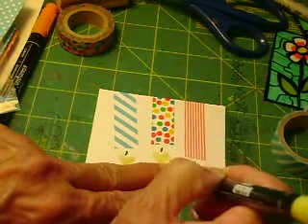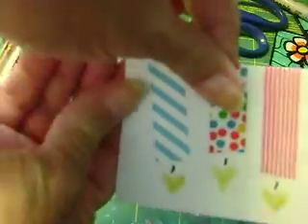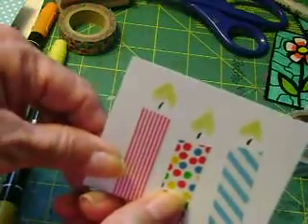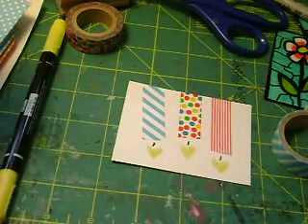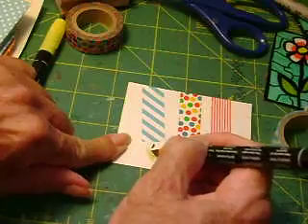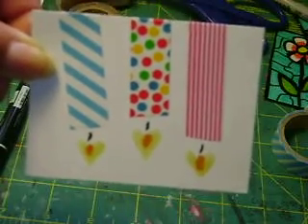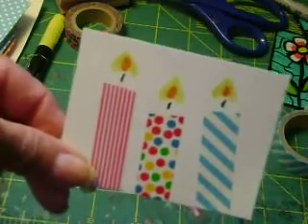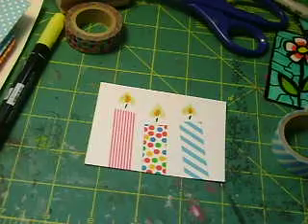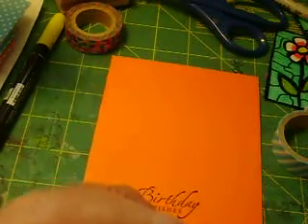I'm using a Stampin' Up marker — I think this one is So Saffron, but any yellow marker will do. I'm making three yellow hearts which, when I turn it around, will be my flame. Then I'll put this upside down and with an orange marker I'm just going to add a little orange line to conclude and finish off my candle.